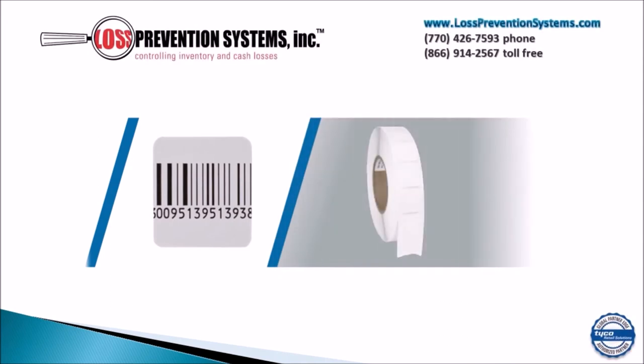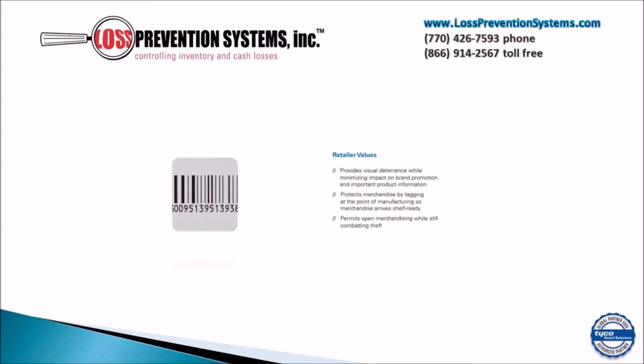The RF 30x30mm roll label by Tyco Sensormatic is a small dependable label that has a small footprint and minimizes the impact on brand promotion. The RF 30x30 label provides visual deterrents while minimizing the impact on brand promotion.